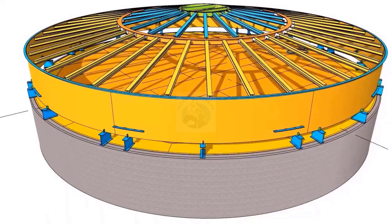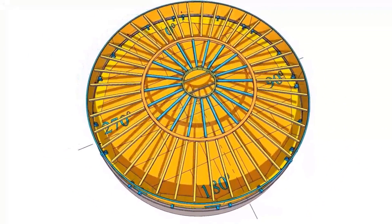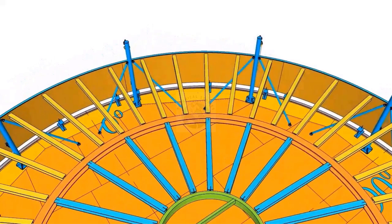Install the roof structure. Install the lifting arrangement, same as in the jacking system. The total weight of the tank is 35 tons. I have used 10 numbers of 5-ton capacity jacks.